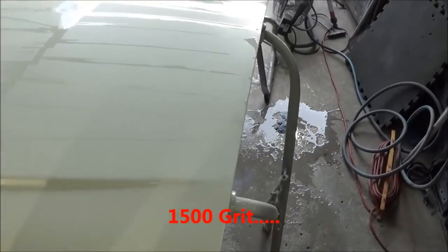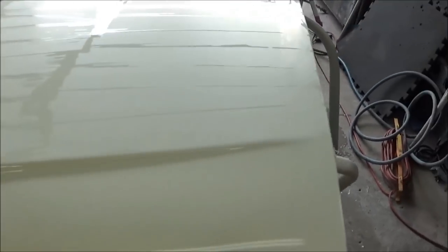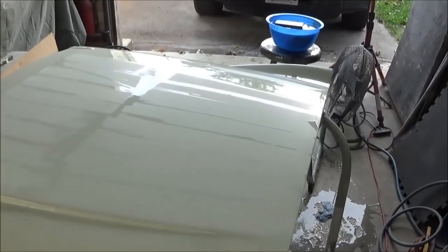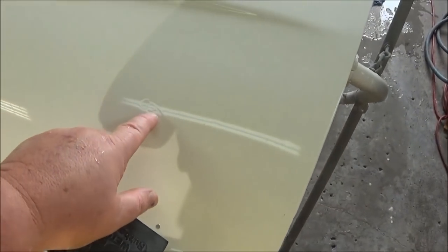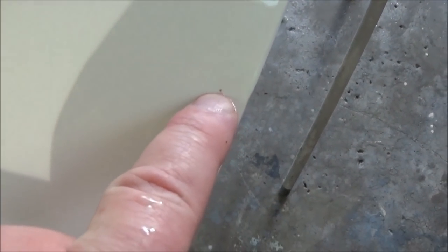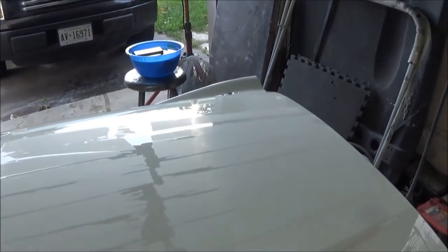We're pretty much sanded down with 1500 grit now. I'm checking for any shiny spots — I wet sand, then use a rubber squeegee to wipe off the water and look at the surface. Any shiny spots mean you've missed that area and need to re-sand. It's looking pretty good. There's a little speck of dirt I shaved the top off of — you'll be able to see it, but nothing critical. There's also a tiny red spider that got into my clear that I think is under the bottom layer, so he's gonna stay. We're soaking the 2000 grit for the next step.